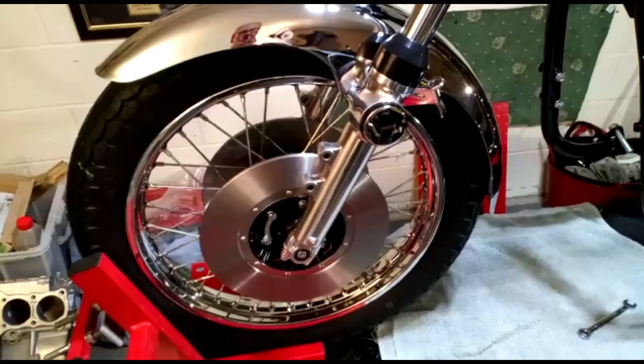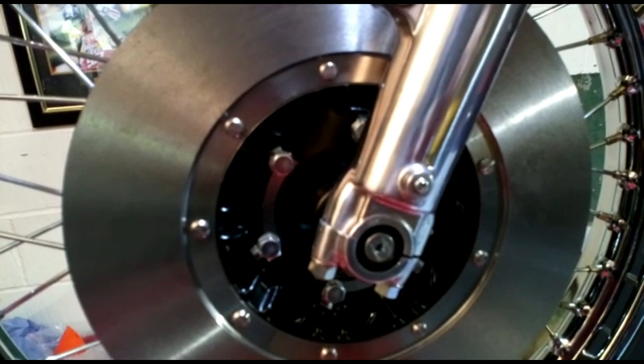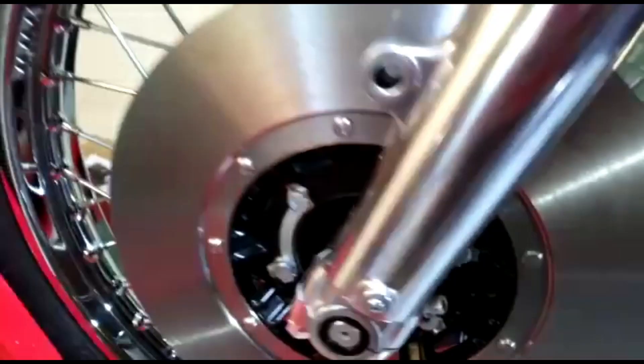The front wheel is now fitted, clamped in with the two bottom nuts on the bottom clamp. Note the position of the speedo gearbox — that's just about right there. If it's too low the cable won't reach and you'll probably rip it out; if it's too high it'll interfere with everything else, so just make sure it's about there.